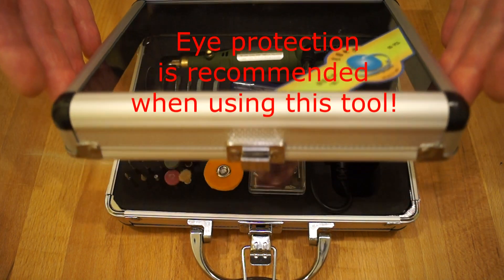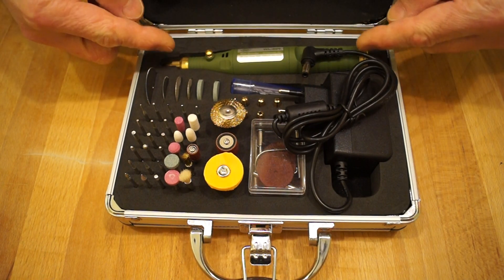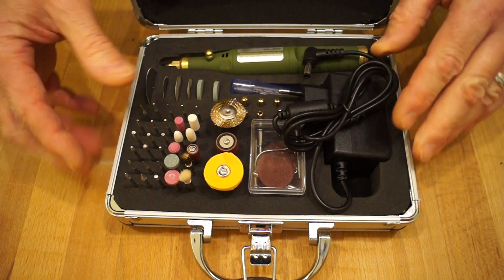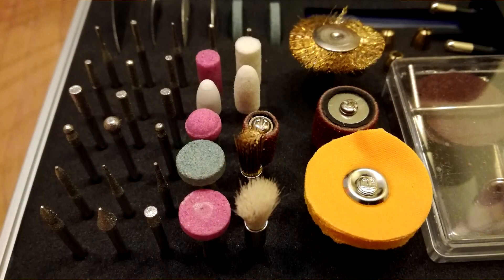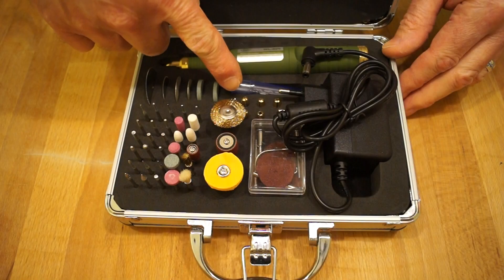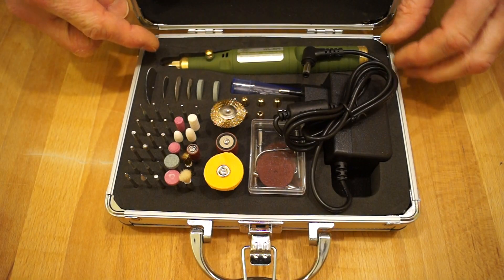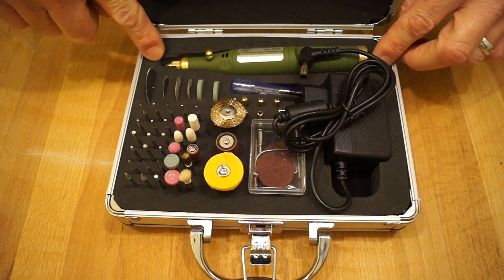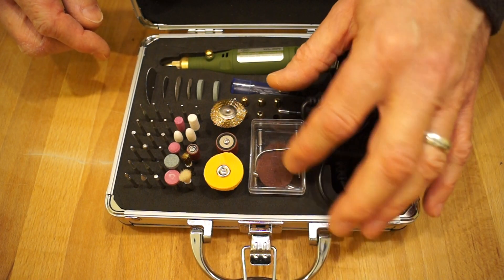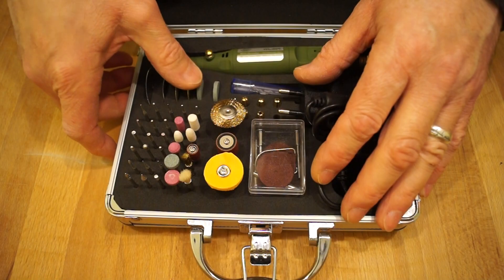It comes in a nice little sort of alloy case, and we have the little micro grinder itself, a power supply, quite a range of tools and bits to go with it, some little drills as well, a collection of collets down here, different size drill bits and tools, and it comes supplied with a collet already fitted in the end. We also have some adapter pieces for the drill bits and grinder discs.